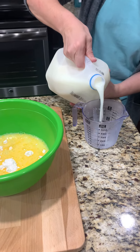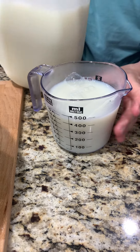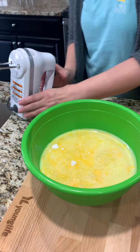Still haven't got that four cup measure yet — two more cups. That looks about right. And now we mix it up.